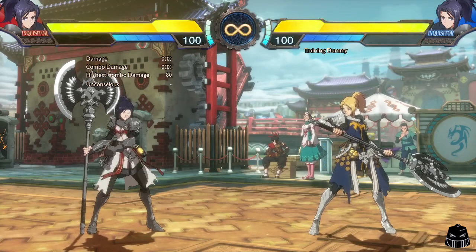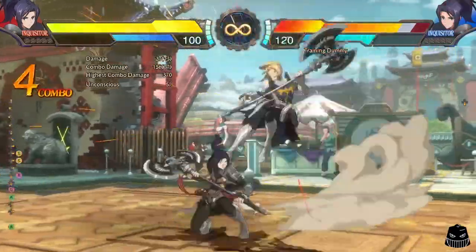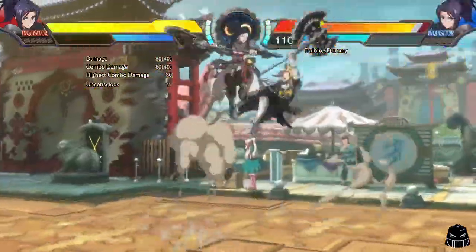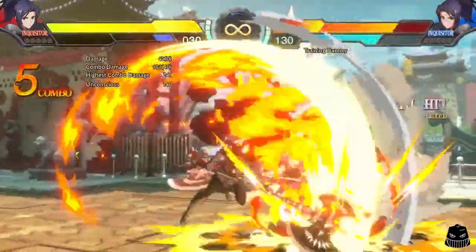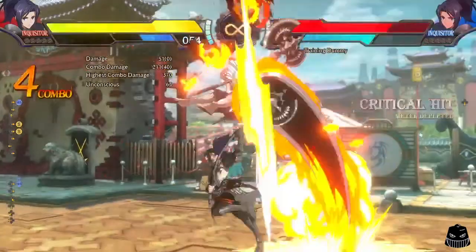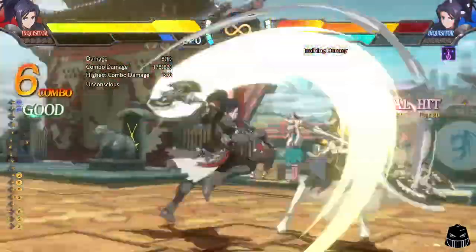Hey there, this is Asenjo here, and this video will be a quick explanation and demonstration of the Inquisitor's MP skill cancels on her cut-in dash attack. Normally, you can only follow up this move with a jump cancel on hit into air attacks.